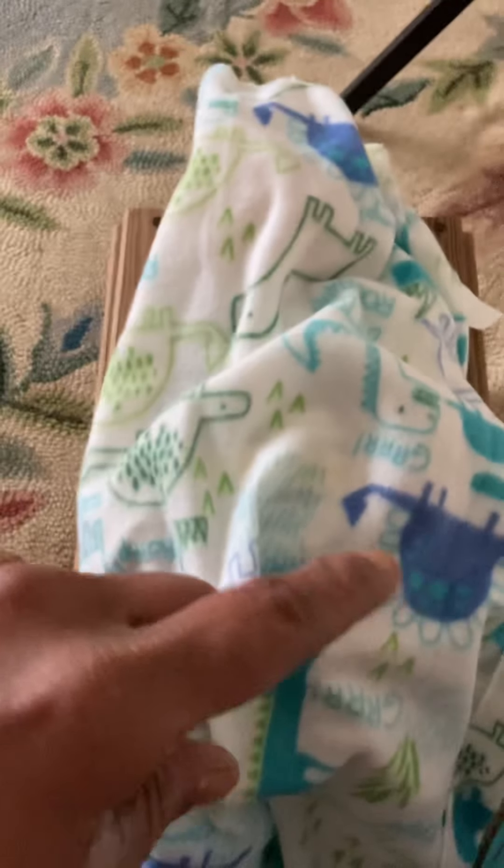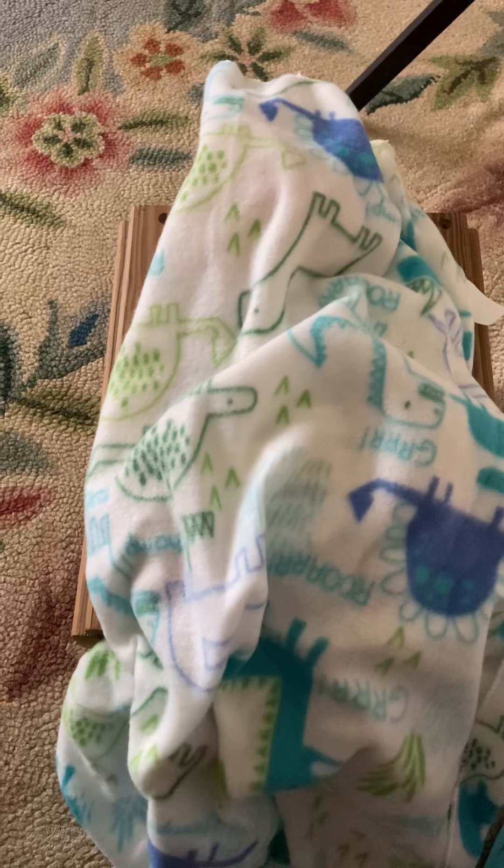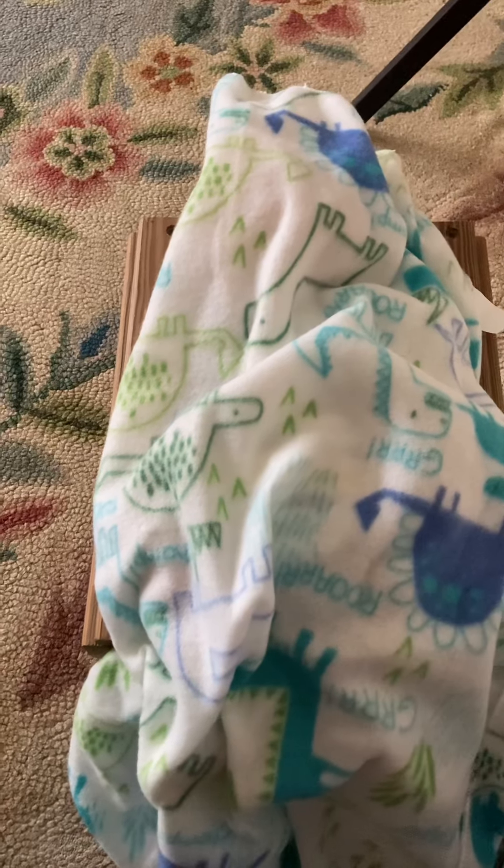Hi, this is Tamina from Tamina's Little Angels, and I have a blanket reveal of my new full-size silicone that my uncle bought me. He did an awesome job. Just wait till you see.